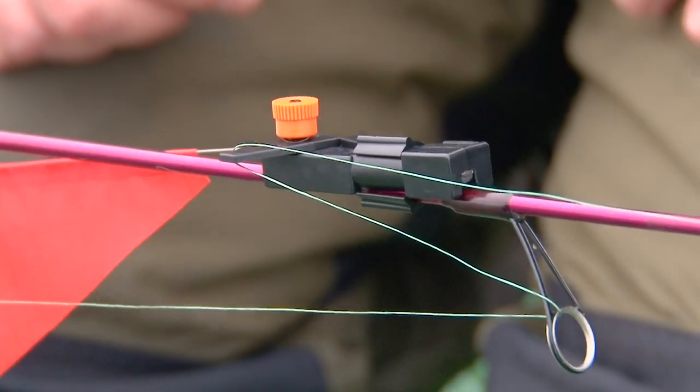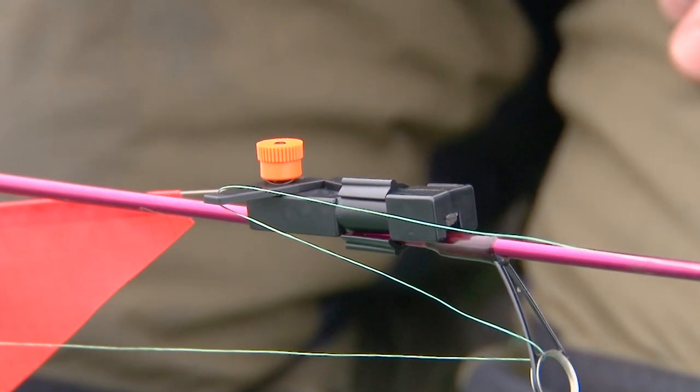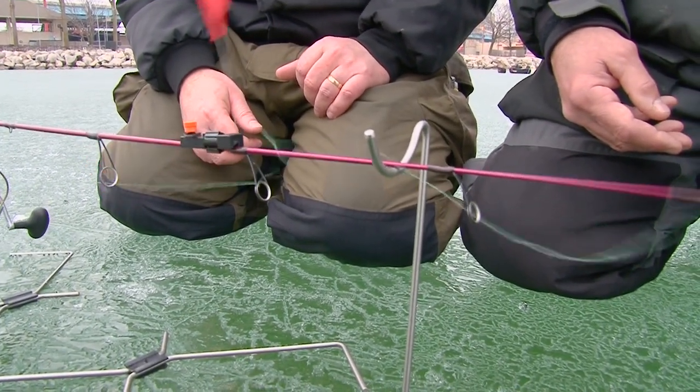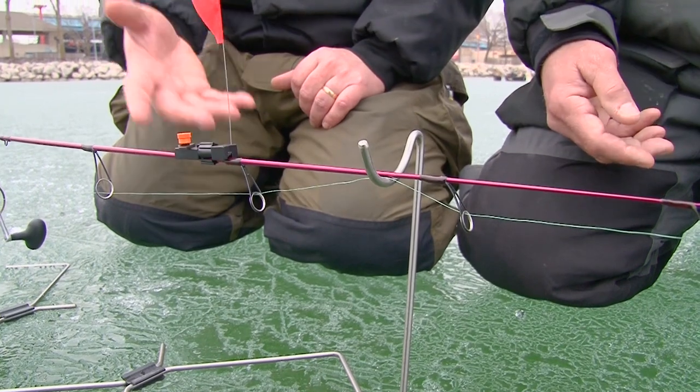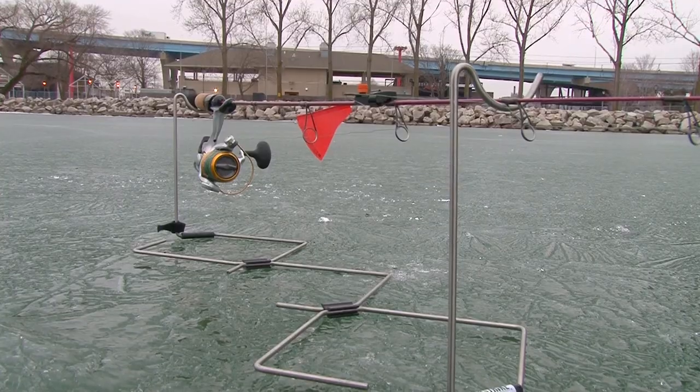There's a little spring washer underneath that orange nut, so by dialing that up or down you can set the tripping point as light or heavy as you need based on conditions. By lightening it up you can make it really super light. All that fish has to do is take it and the flag pops up. Then the line's completely free — this thing's done doing its job, you just worry about catching the fish. Really, you've made your fishing rod into a tip-up.